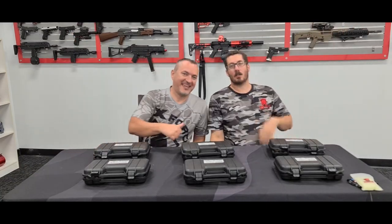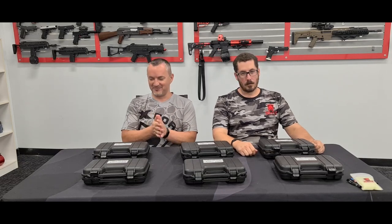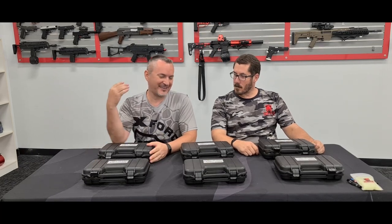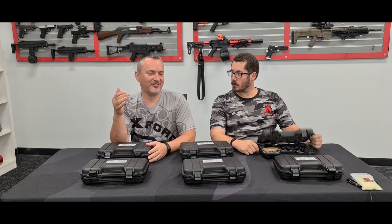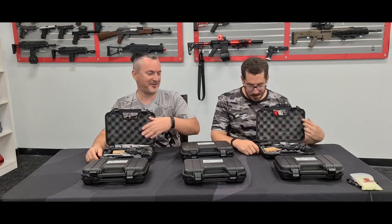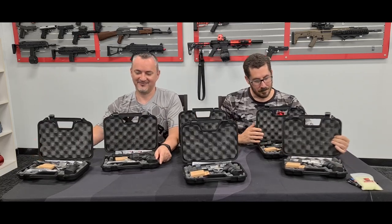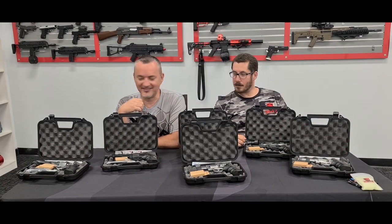Hey guys, Fast from X-Force again with Scott from North Lakes and we are bringing you some seriously cool stuff today. Something a bit different — we've been getting a lot of requests for when we're gonna get some revolvers. And we got revolvers now. We got quite a few revolvers, and these are from SRC.